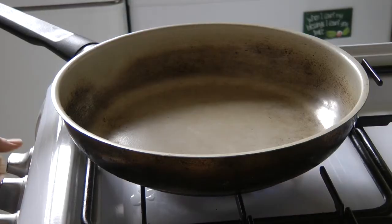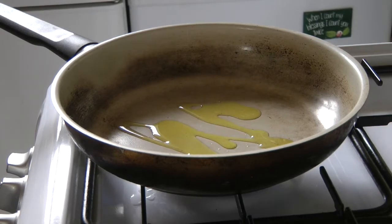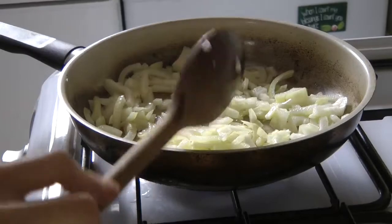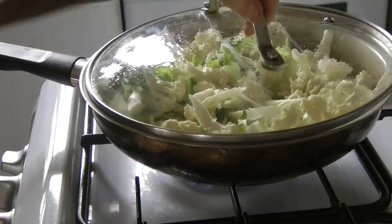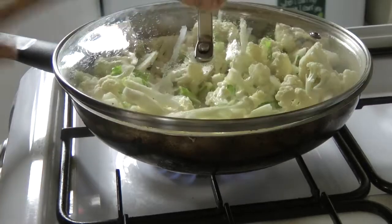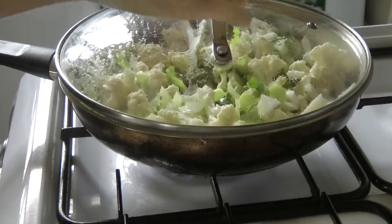I took a pan and used a drizzle of olive oil — you can also use coconut oil or whatever oil you have available. I sautéed my onion for a minute or two and added the cauliflower. During this process I keep replacing the lid when I'm not mixing it in. Then I added the water and kept replacing the lid.